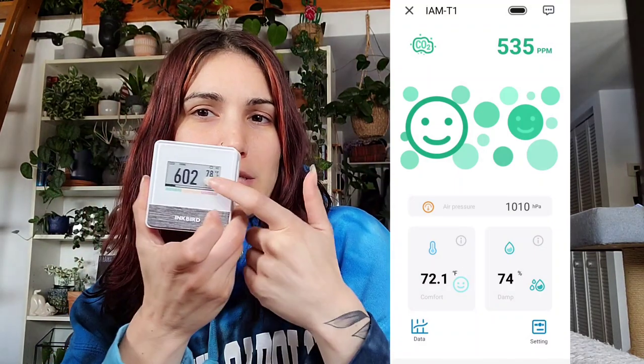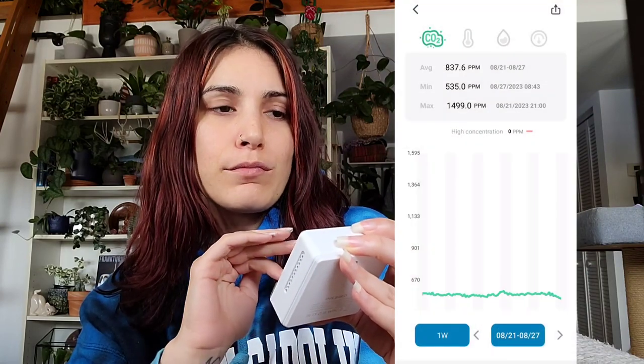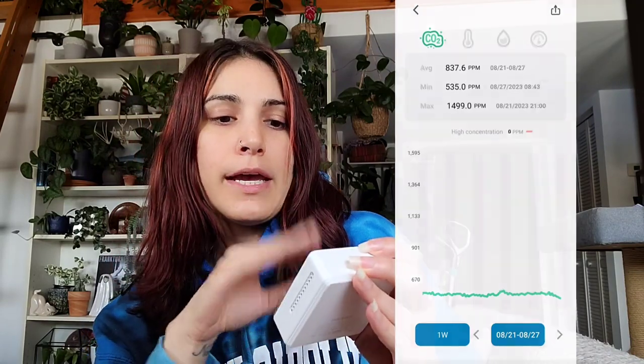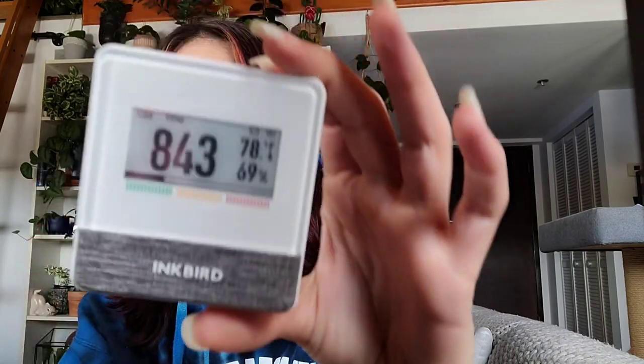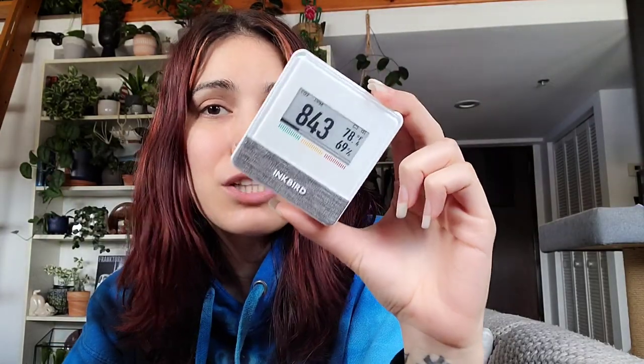I downloaded the app, so you can see everything that's on the device display right on your phone — useful if you're not home or just don't want to get up. It also tracks all the data for you, so I can see how CO2 fluctuates throughout the day and night without constantly checking the device. As I've been talking, the CO2 has been going up — and the temperature too, since our air conditioner is broken.